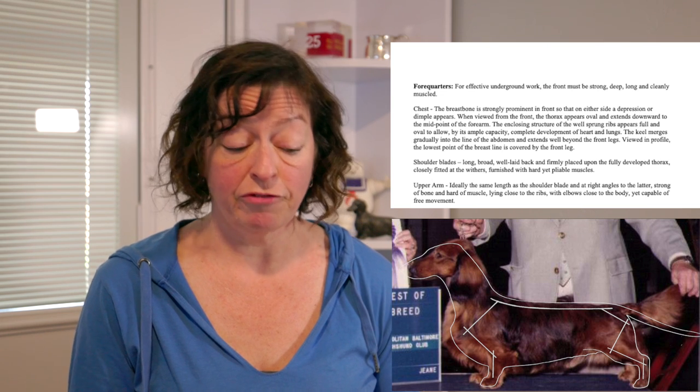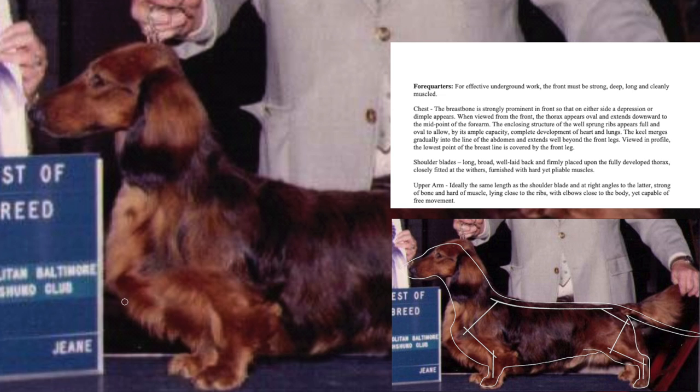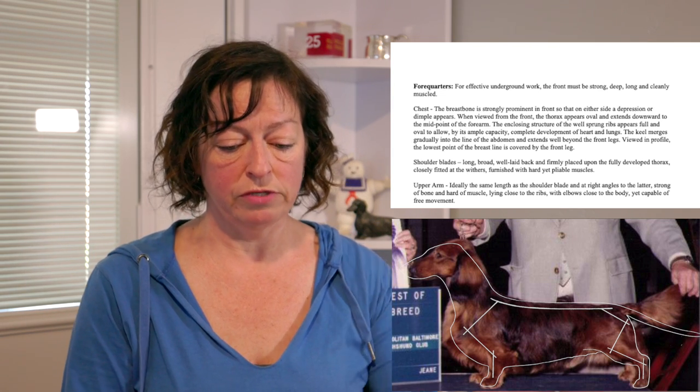One thing I have noticed is that the fore chest, which people seem to think is more important than anything else, has become more prominent. However, in assessing the overall structure of the sternum and keel on these dogs, what I see is the entire keel being tipped or shifted forward and up to make the prosternum more prominent. As a result, the keel no longer extends past the front legs, leaving these vital organs more exposed. When you touch a dachshund's sternum or keel, you should feel the prosternum in line with the point of shoulder.